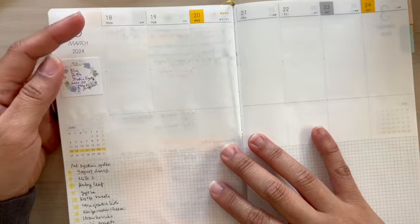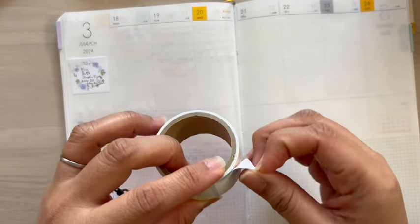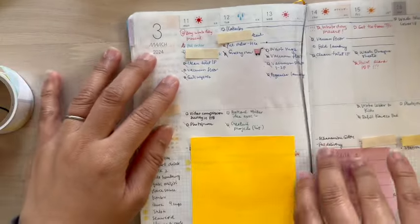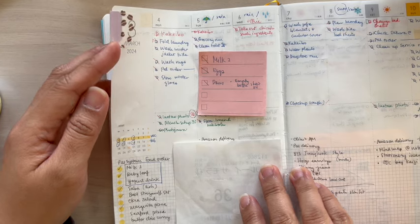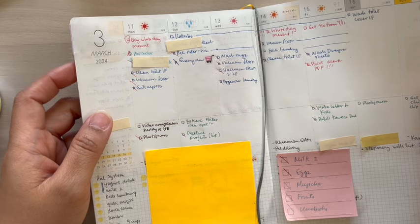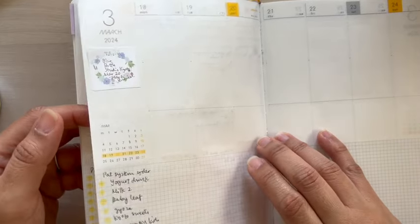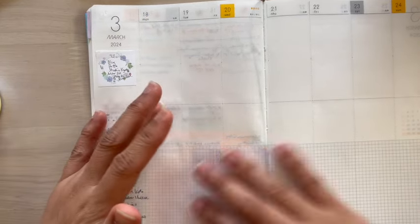I use sticky notes — this type of sticky note — to write some expenses here, then transfer them later to my finance log, which is my Hobonichi Weeks. I kind of like the new system I've been working on. I've been enjoying using this notebook for the past three weeks. I haven't really stuck to one layout for this one yet, but so far I'm just using it for managing my tasks, schedule, and memos.